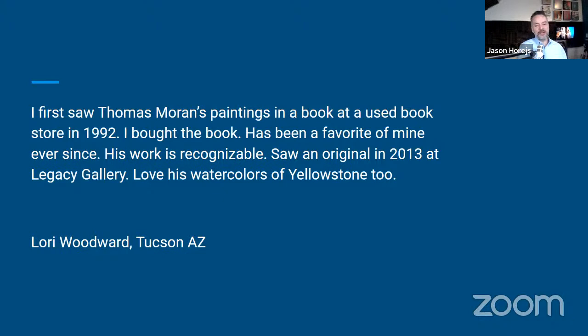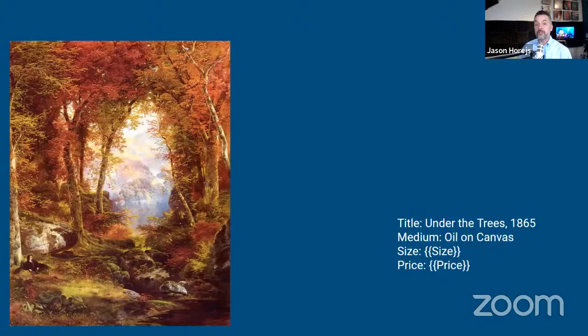I'd like to open it up now to the group and just take your impressions and reactions to the work. Are you familiar with Moran's work previously? How does it strike you? Feel free to click on the hand icon or raise your hand in front of the camera if you want to hop in and make some comments — and if you don't, then I will volunteer you.